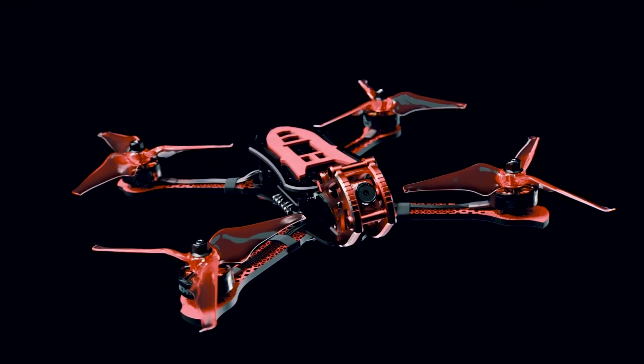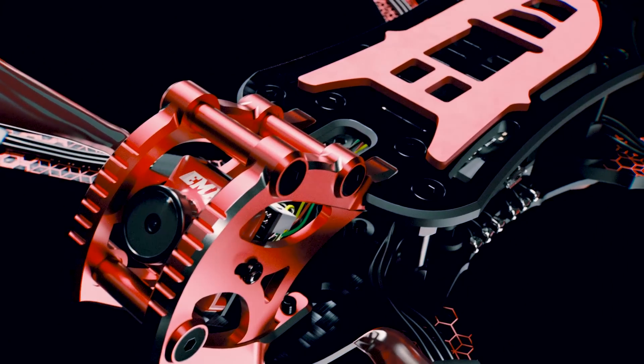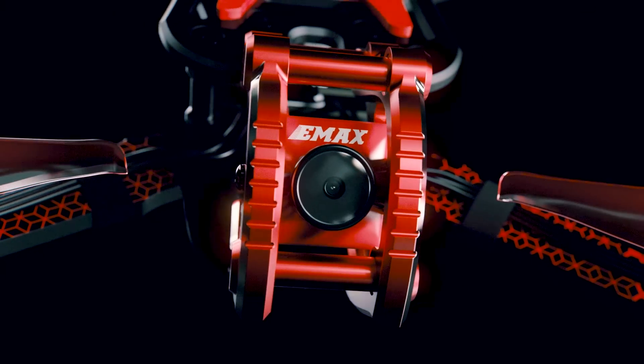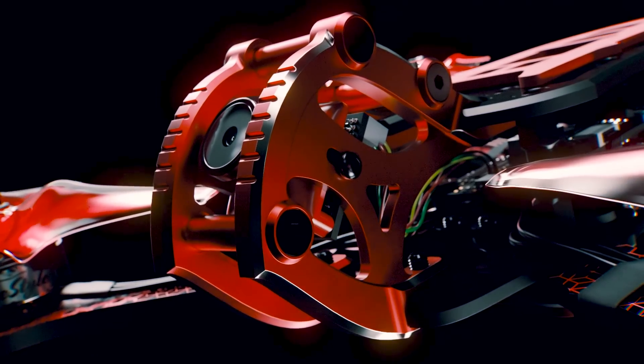This is the all-new EMAX Buzz. With a striking look and intuitive implementation, the Buzz is a sharp turn towards the future. It's our purest realization of flight performance, allowing the pilot and drone to synchronize in the air for maximum proficiency in any situation.